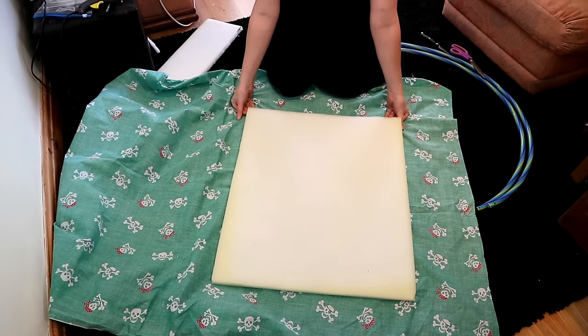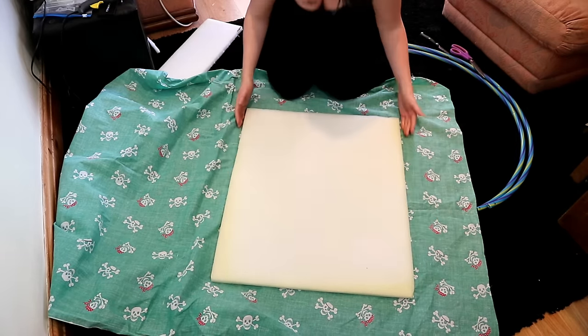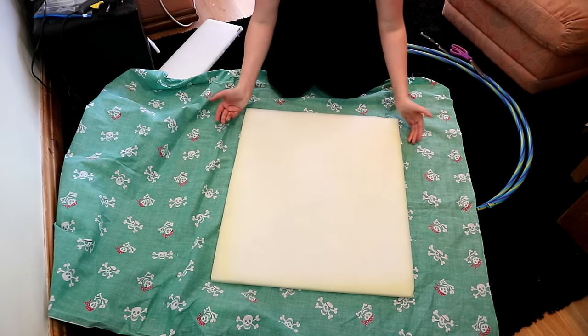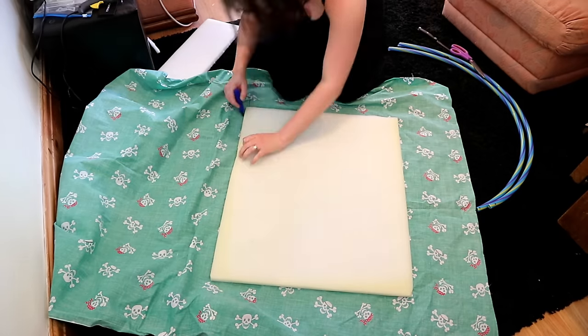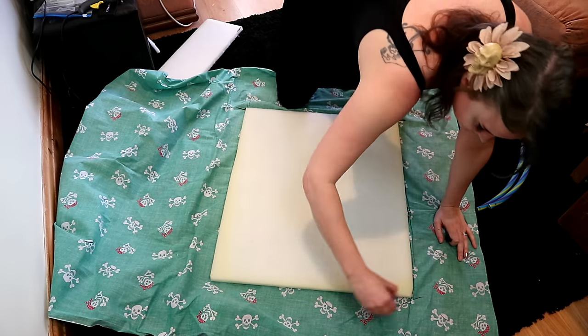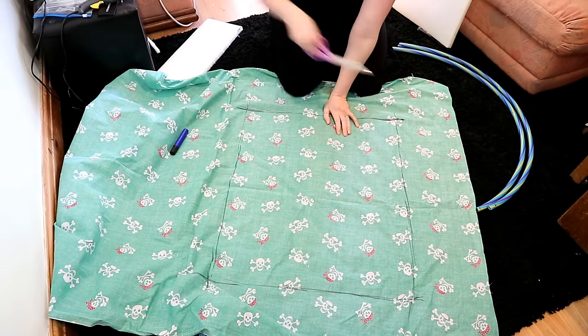Once you've marked out your foam, put it onto the fabric that you have and mark out where it is, just so that you've got enough fabric to cover it up and make it look a bit nicer. Then again, take your scissors and cut it out.